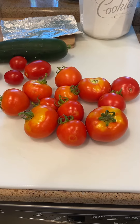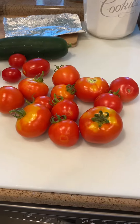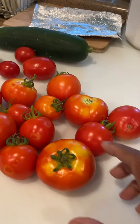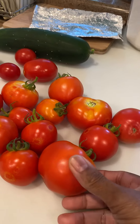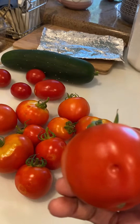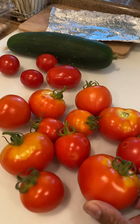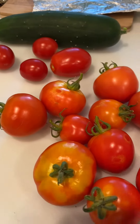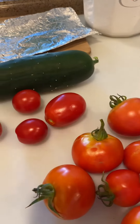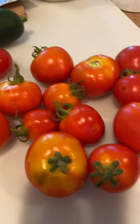These are my beefsteak tomatoes I just harvested. They came out kind of small, but for the first time ever planting them I'm kind of excited. Look at that — I don't know what that little hole is, it's like someone's trying to get to it. This is so exciting, I love it.